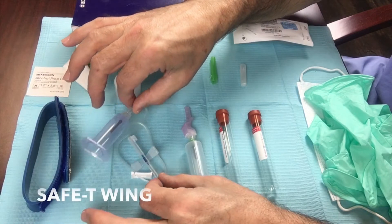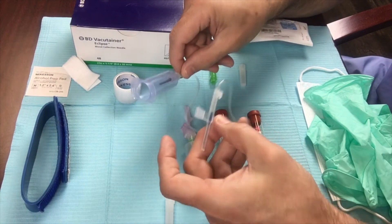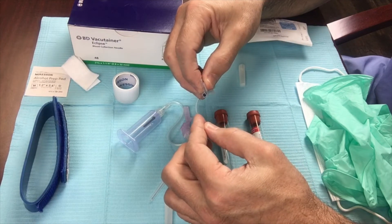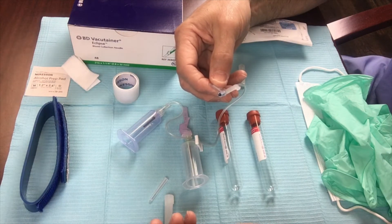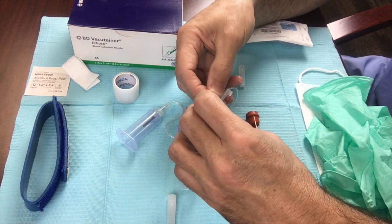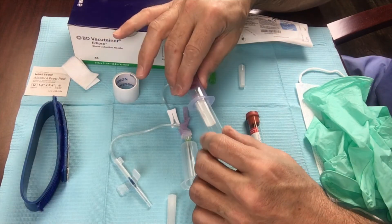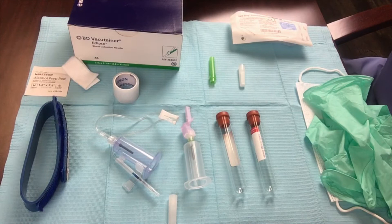A second system is what we call the safety wing blood collection set. It has a holder, a pigtail tubing, wings, and a beveled needle. Same thing — bevel up into the vein. You can also use this into an IV port just as I explained. You draw blood in the same fashion and secure your vacutainer red top blood collection tubes in the same fashion. They fill up and you can do two, four, six, eight — whatever you need. That is the second option for drawing blood.